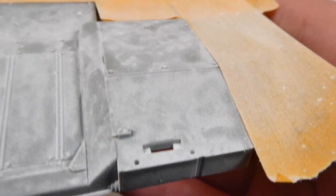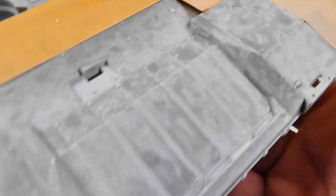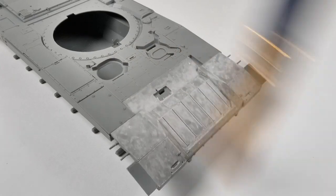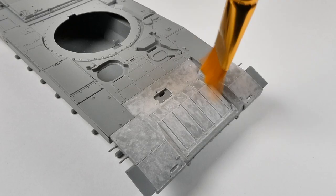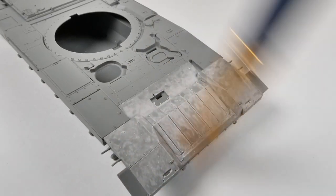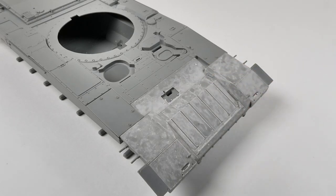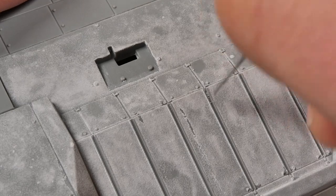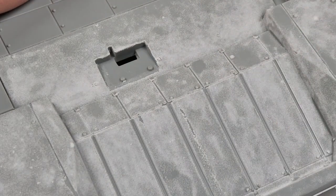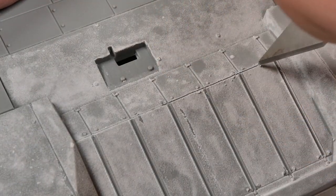Once you have the anti-slip applied, use a hair dryer to help speed up the drying process. It will dry out and turn almost white when it's ready for you to start cleaning it up. Then take a toothpick, large paintbrush, and an exacto knife to remove excess texture from anywhere that you don't want it. It is super time-consuming, but the results are totally worth it. Generally, the gaps in between panels and the tops of bolts and smaller features will not have anti-slip applied, so I just try to remove it from those areas. It's very easy to remove with a toothpick or an exacto knife.